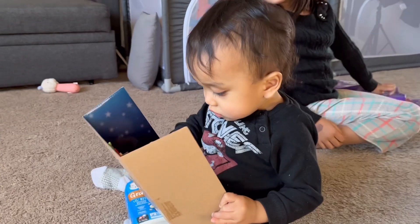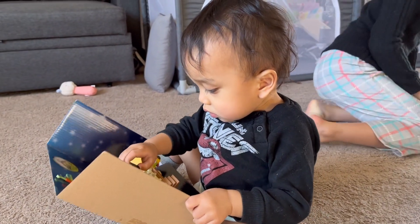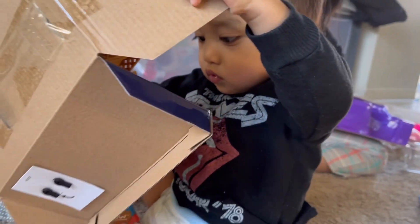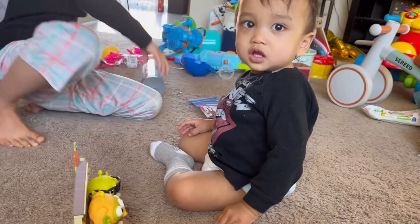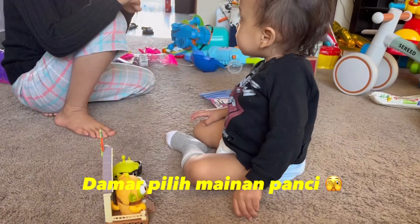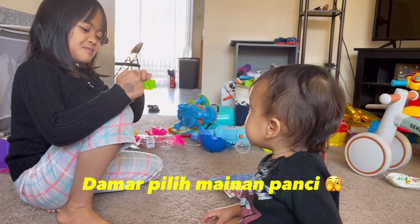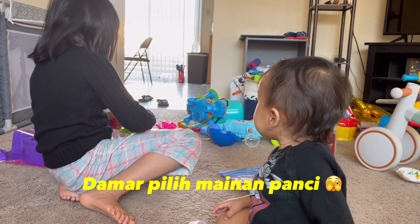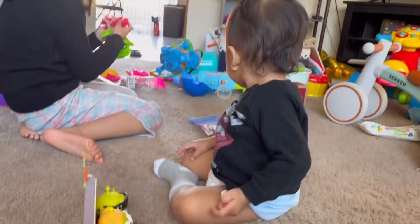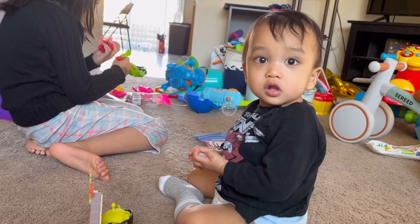Do you like it? Do you like it? I'm so — open it! What's this? More hair? What — what? Do you like it? Oh!